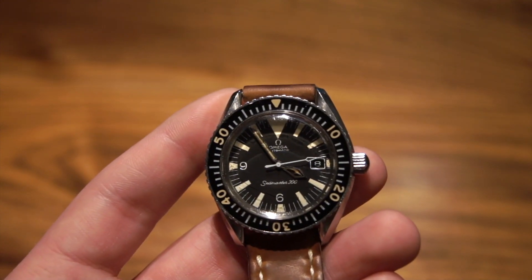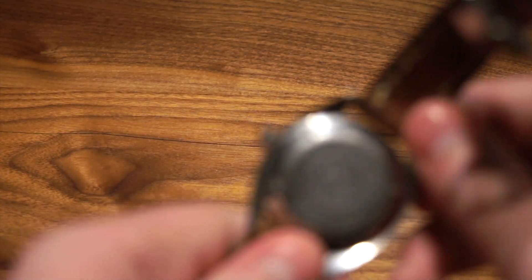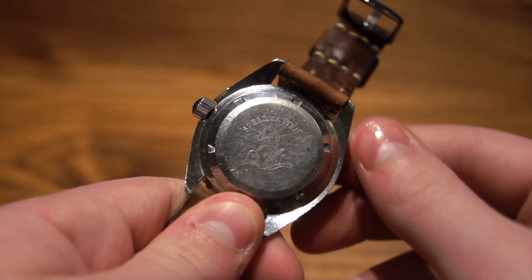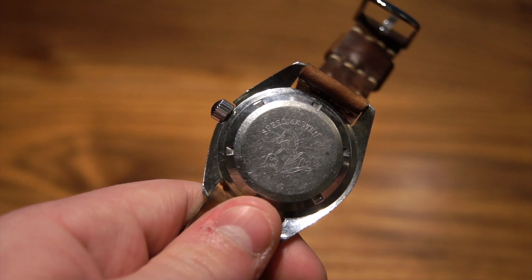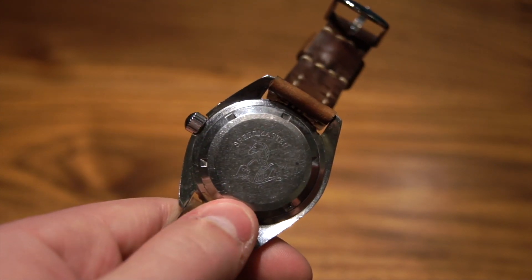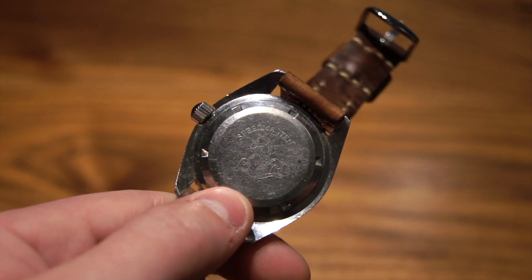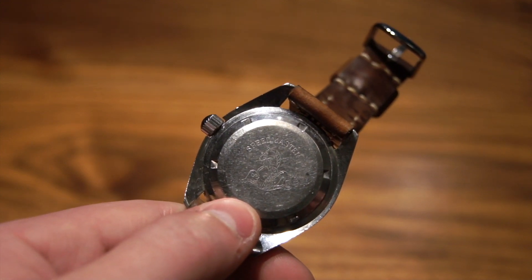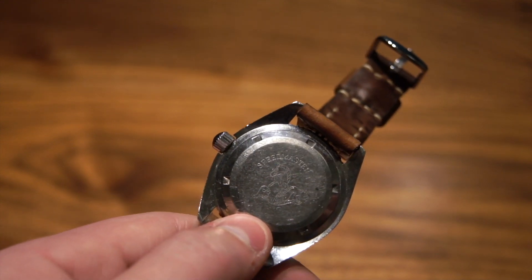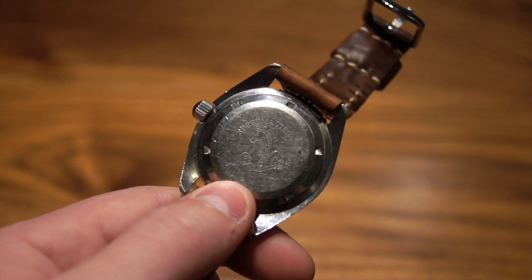It's going to be a little more special than what other people would be wearing. One other interesting thing about this watch is the case back — that's a Speedmaster case back. This is not a Franken watch; it's an original piece. The reason it has a Speedmaster case back is that Omega, at the time, would interchange parts if they had a shortage. This is the same size, so they must have had a shortage of Seamaster case backs and decided to use Speedmaster ones instead — something you're not really going to notice in everyday life.